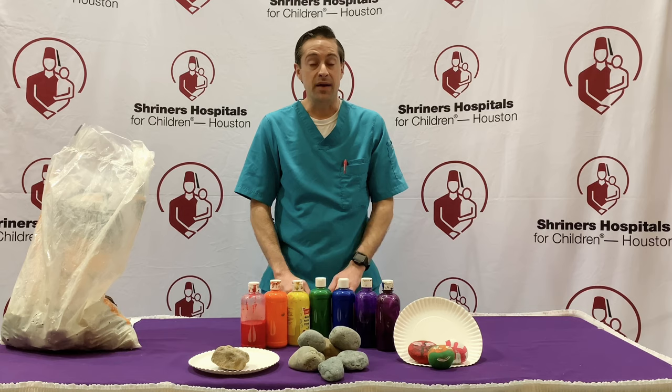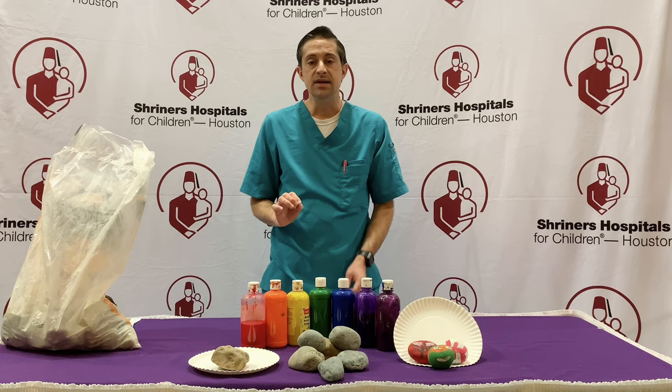Today's craft activity is rock painting. And what's really great about this is it can be one of those elongated craft activities.